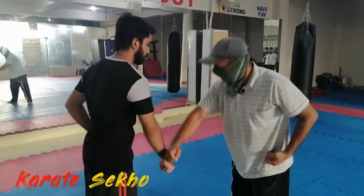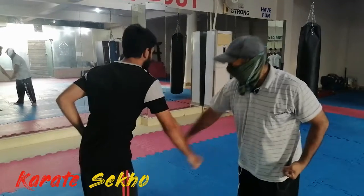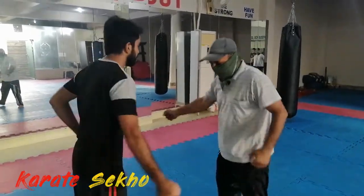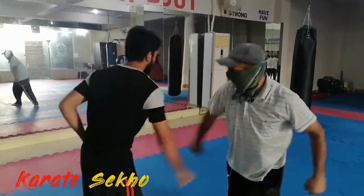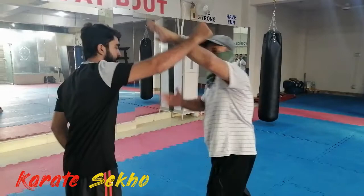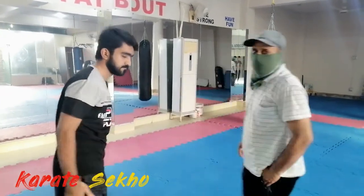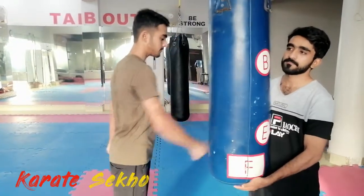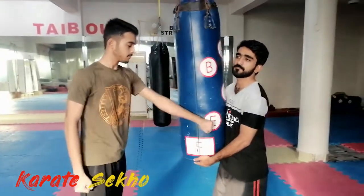Yes, one, two, three. One, two, three. One, two, three. Fast — one, two, three. Yes, fast, one, two, three.